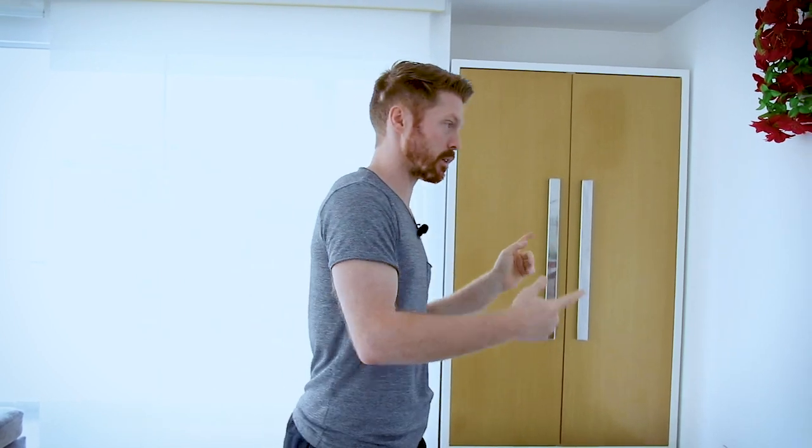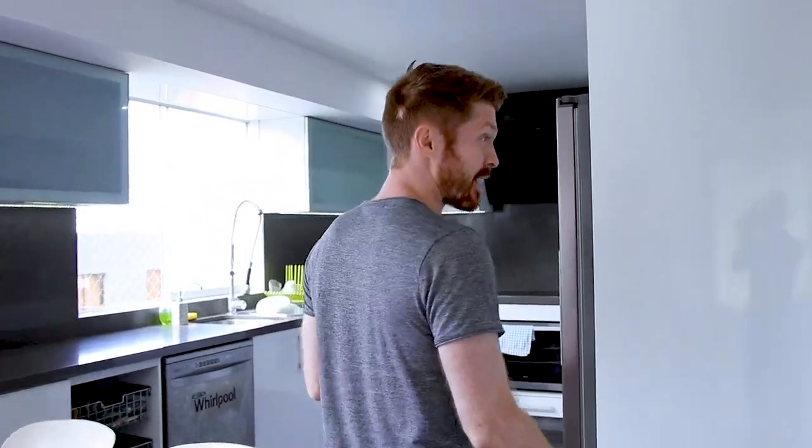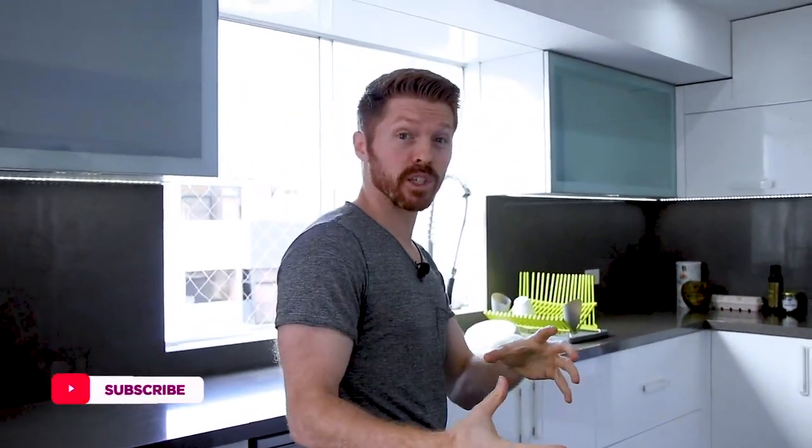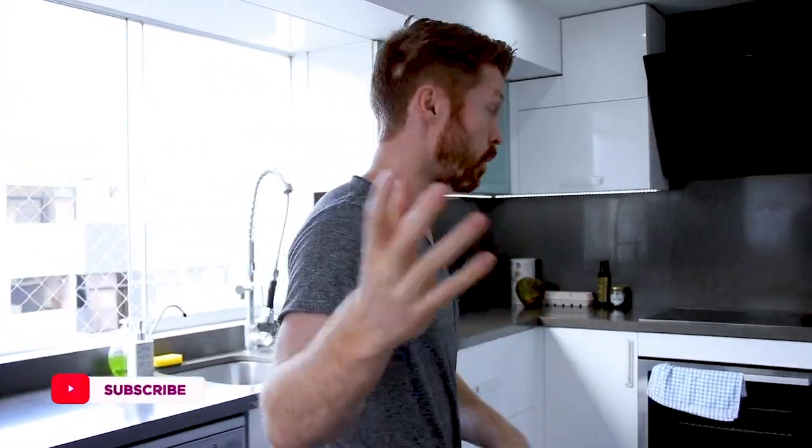I'm actually going to show you inside my kitchen here. I'm in Peru right now, my brother's in Thailand, and my girlfriend's actually filming this. We haven't filmed a lot of YouTube videos recently, but we're just about to release a whole new series.